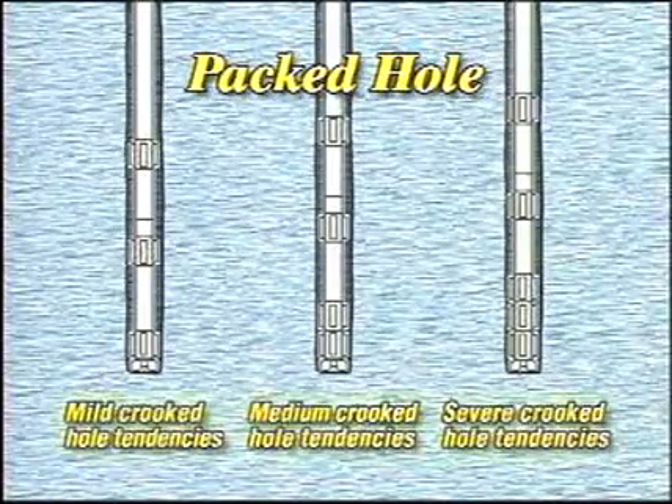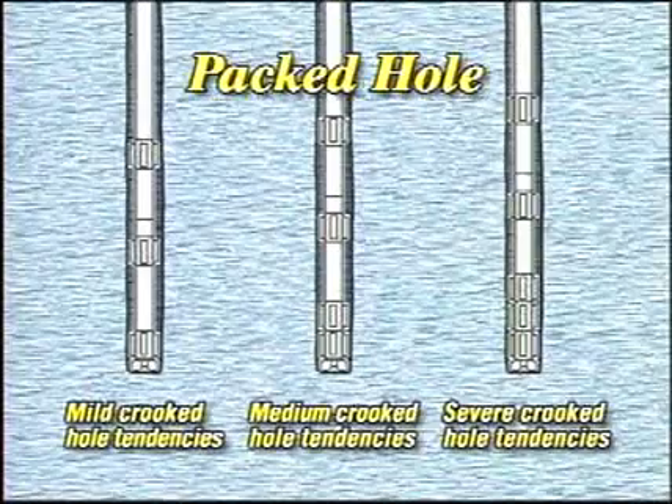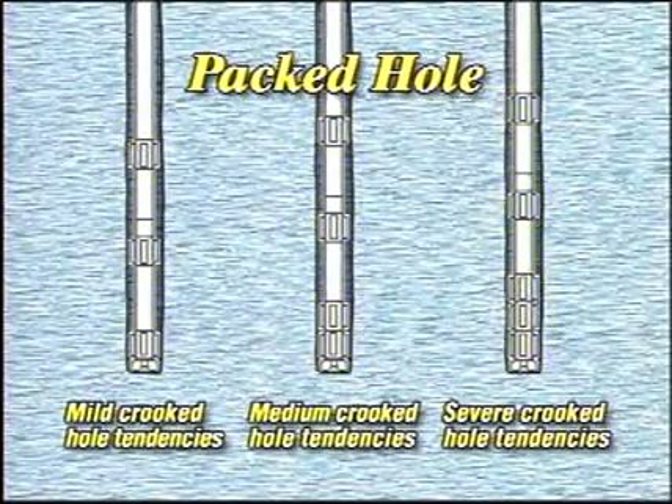The packed hole assembly, shown here in several variations, consists of large diameter drill collars, which impart stiffness, and multiple stabilizers, which guide the bit straight ahead. When properly designed for the formation, it can be quite effective at maintaining a constant hole angle.